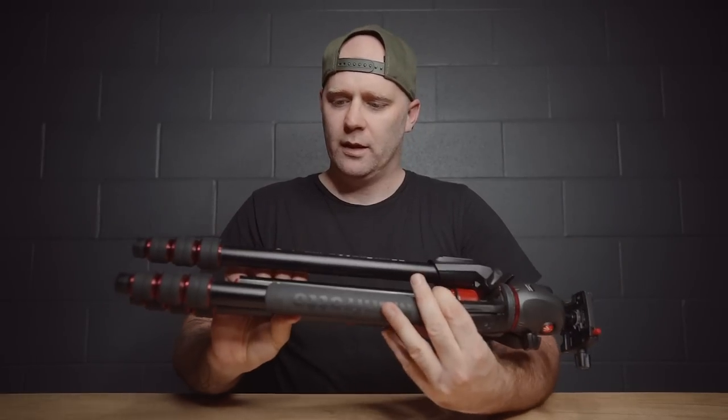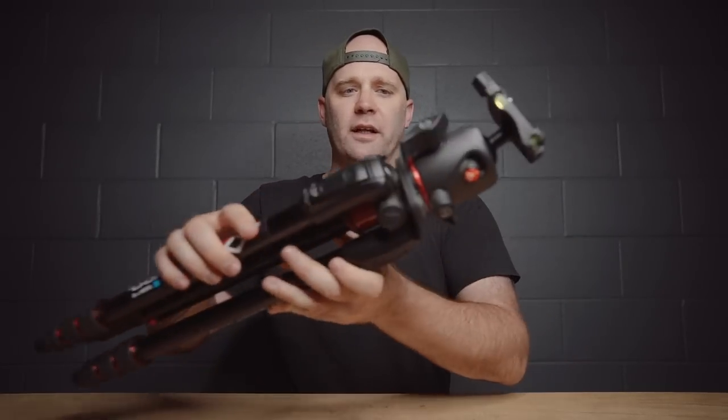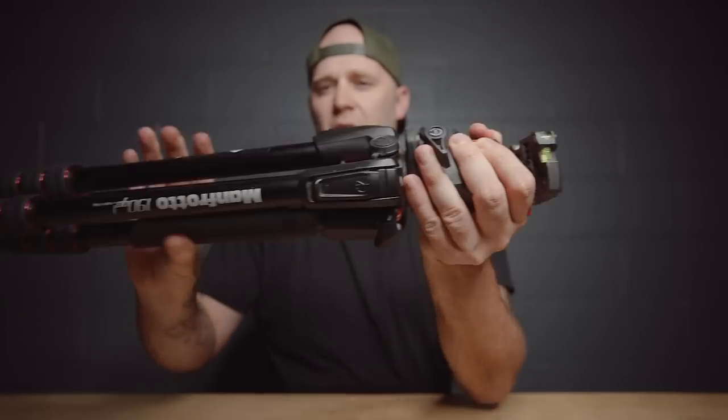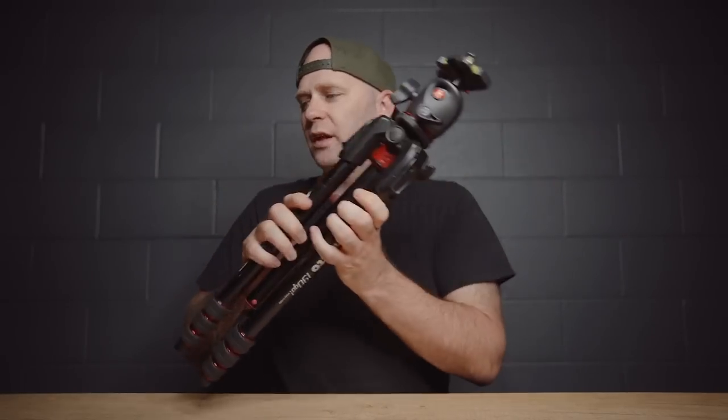I also have a Manfrotto 190 Go tripod with a nice Manfrotto Arca Swiss head — it's quite sturdy with twist legs. I don't use it a lot; mostly for YouTube, but sometimes I'll take it to a wedding and set it up for family photos so my crop is straight, using the Tamron 70-28mm. It's a much more efficient way to get those shots done.